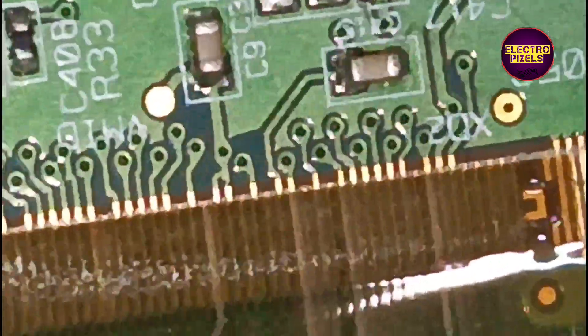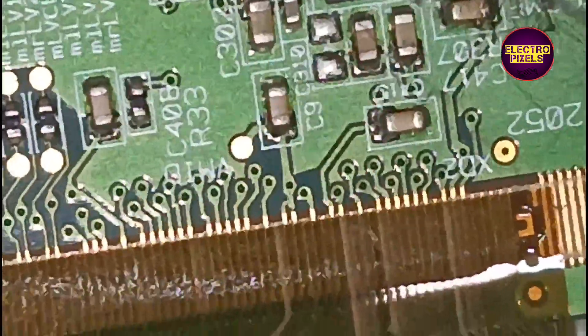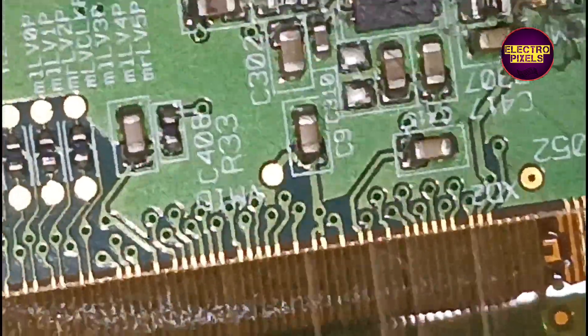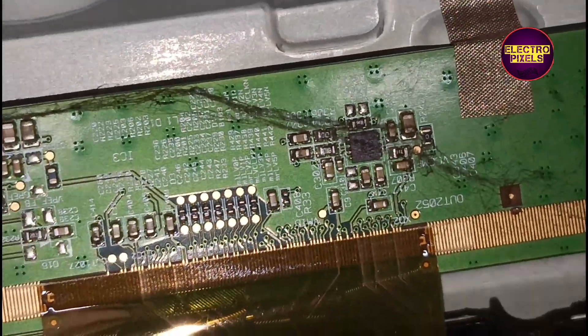As we discussed earlier, mainly these types of complaints are due to internal shorting and gate signals inside the glass panel. The shorting may be either from the left side or right side of the glass panel. If both sides' panel gate signals are short, then it is not repairable.